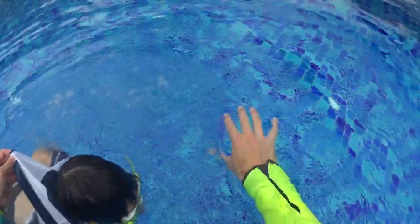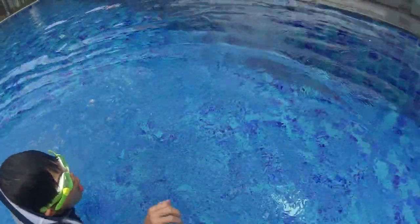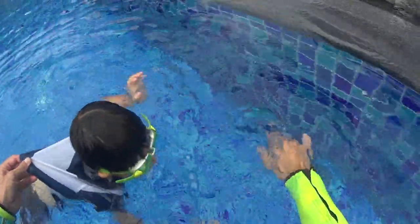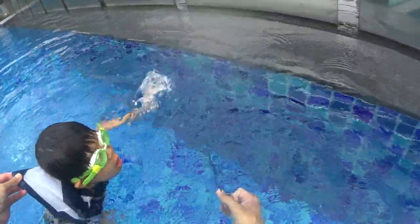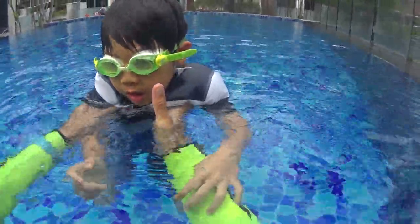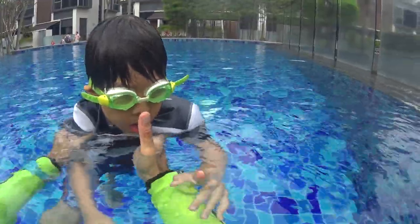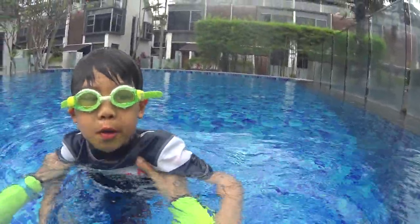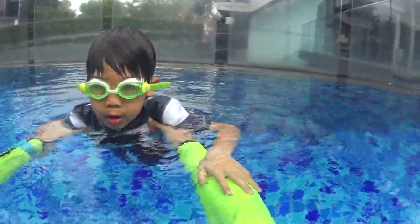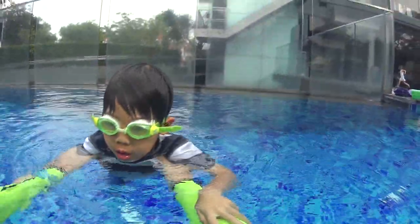One, two, three, four. Paddle with your hands and bubbles. That's good. Paddle with your hands. Bubbles. You have to stop doing two breaths — that's not very good. You can do only one. I feel two breaths and I feel you're sinking. Two breaths is too long. One breath is enough. Only one.